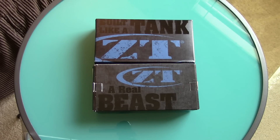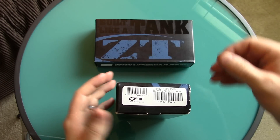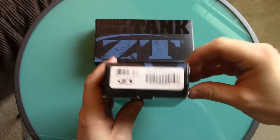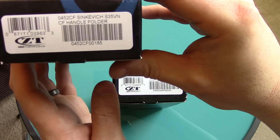We're looking at two knives here that are basically spin-offs of the original Zero Tolerance 0454. If you're not familiar with it, it has a composite blade, it's a larger blade, and it's a really good design. The designer's name is Sinkevich, and I believe he's Russian.